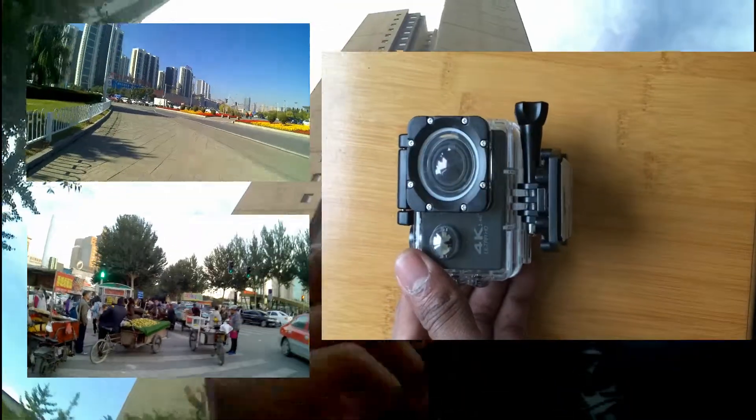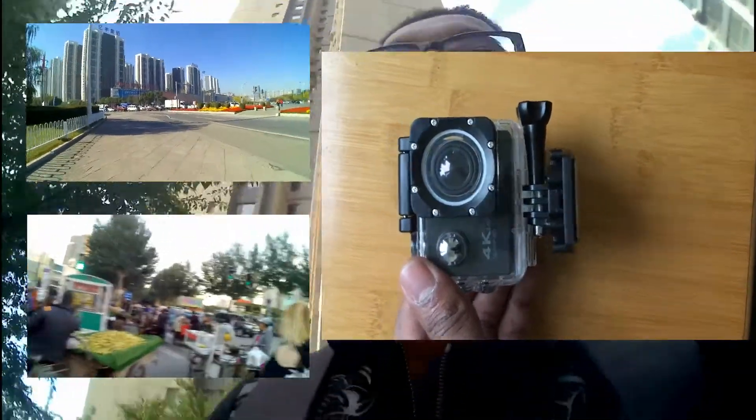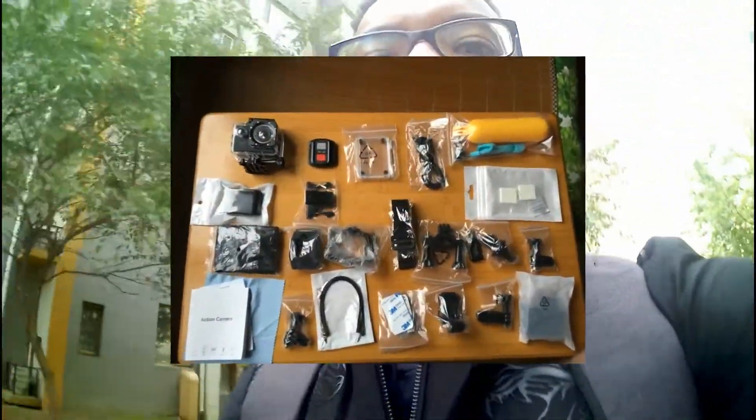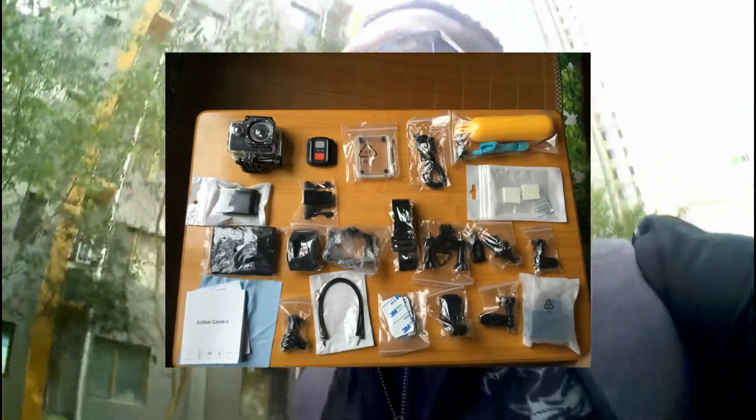There's no real point doing a review without coming outside and testing it. I'm currently in my neighborhood in Xinyong — this is the footage from outside. Overall the clips and attachments for attaching it to my bag and wrist have worked pretty well, they're quite strong, and there are a few extras in the pack as well.